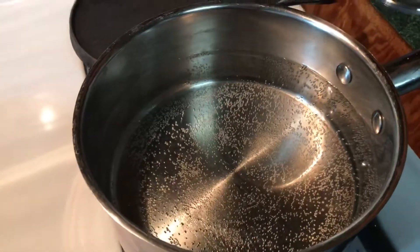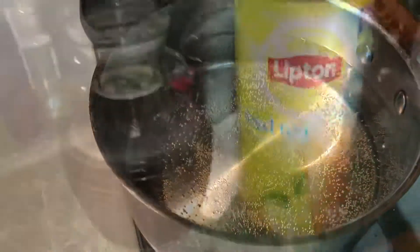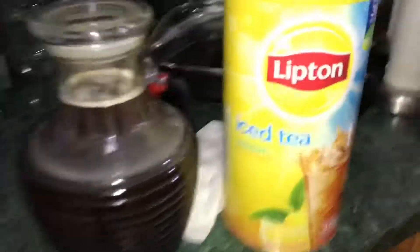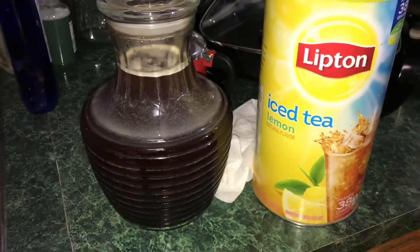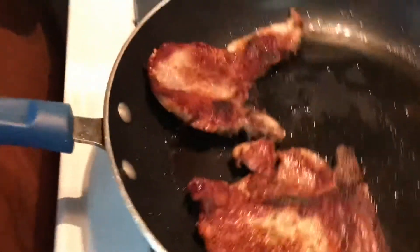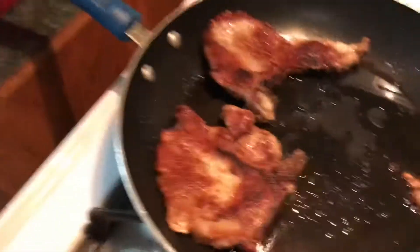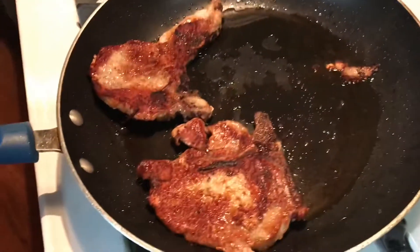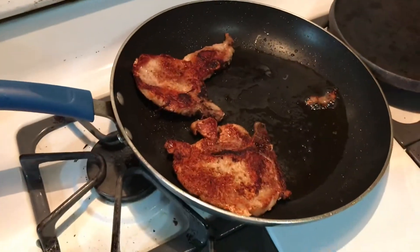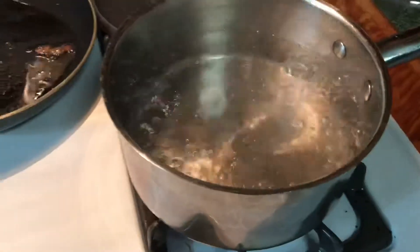Also making some Lipton iced tea with lemon flavor — that's what I'll be drinking tonight. The pork chops came out a little Cajun, but it's okay, still gonna eat them. Turning off the heat, moving the pan to the side to let the oil drain a little. Water's boiling, getting my noodles ready.